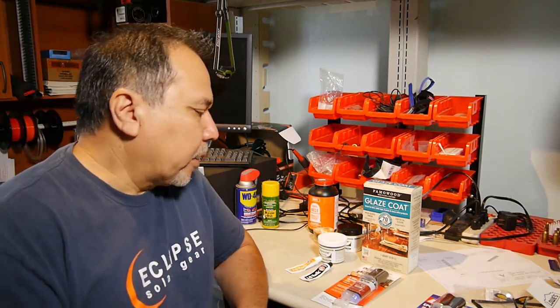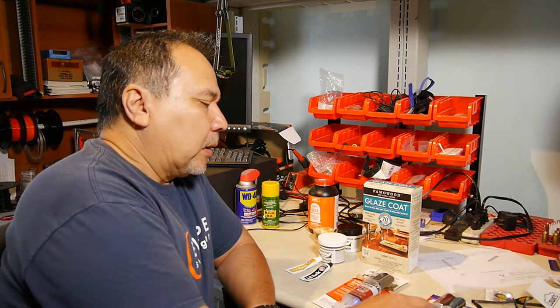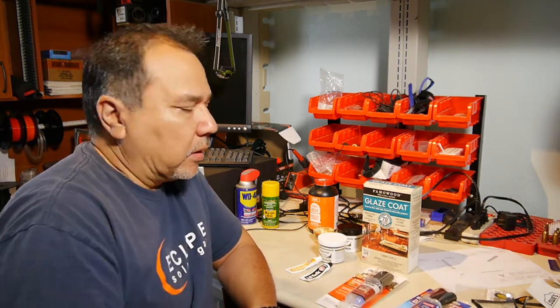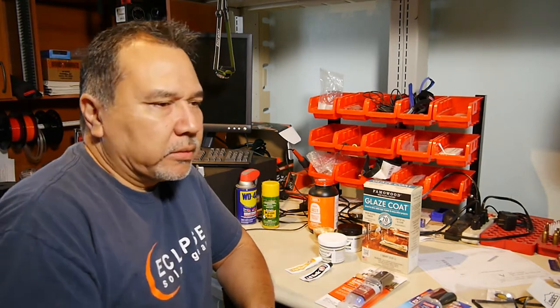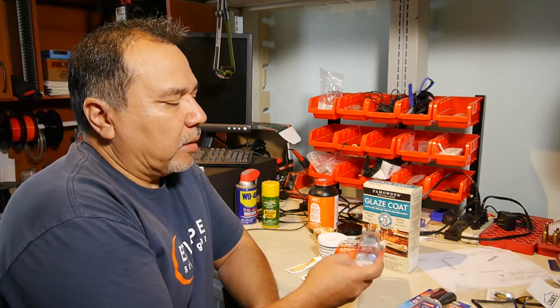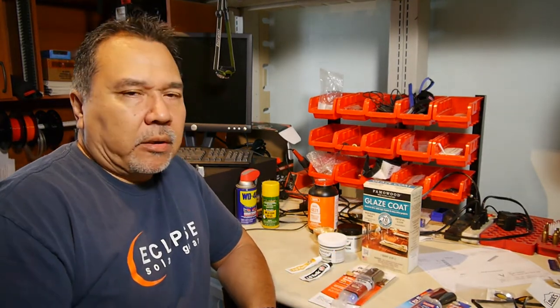A lot of times I also choose different brands — Loctite, Devcon, JB Weld, even Gorilla Glue. I've used all their stuff and sometimes it comes out clear when you start mixing it. You can always add a dye to it if you're trying to match a light wood, a dark wood, whatever.